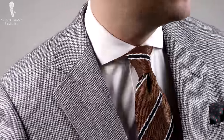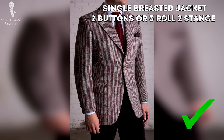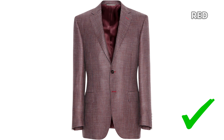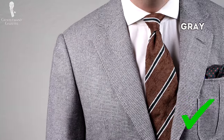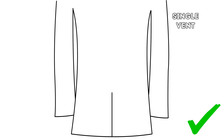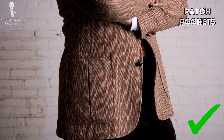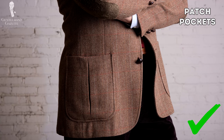Here are some details we would recommend for a well-styled houndstooth jacket. Go for a single-breasted jacket featuring either two buttons or a three-roll-two button stance. We would recommend colors including brown, green, beige, or some reds — or alternatively grayscale or even some muted blues. Though we usually discourage single vents, they're a perfectly acceptable choice for houndstooth given the sporting heritage of the garments, and you can also go with a double vent. Because of the informal nature of traditional houndstooth jackets, patch pockets are a particularly smart choice, though flat pockets work as well.